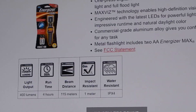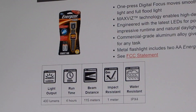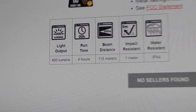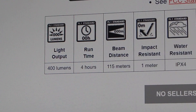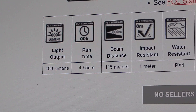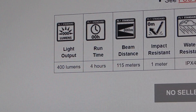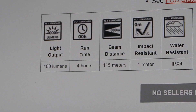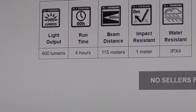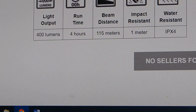Be warned: some LED flashlights won't tolerate nickel metal hydride — the lower voltage won't dim properly, among other things. But on the two-AA version, you get 400 lumens light output with four hours of run time, which is pretty respectable. I don't mess with AAA flashlights — they don't give you a lot of run time. You get three times the watt-hours out of a AA as you do out of a AAA, so with that little extra size you get three times the run time.